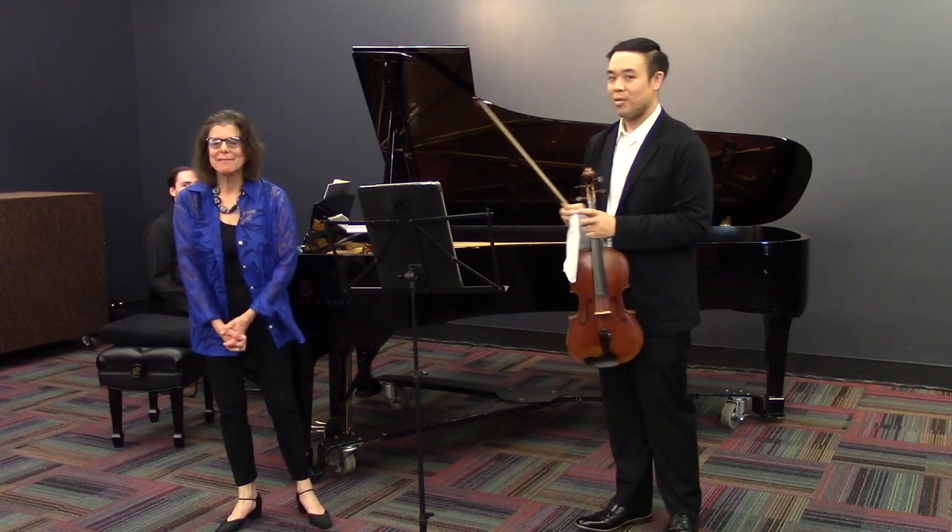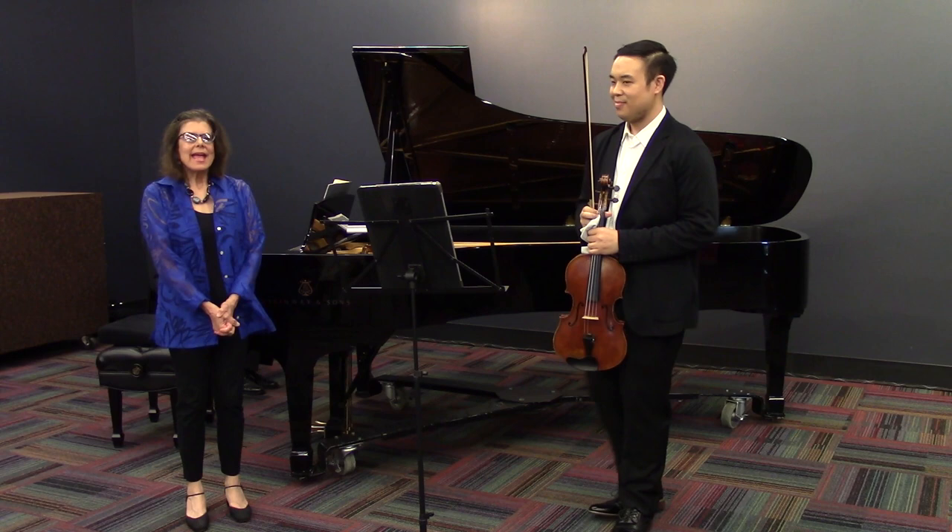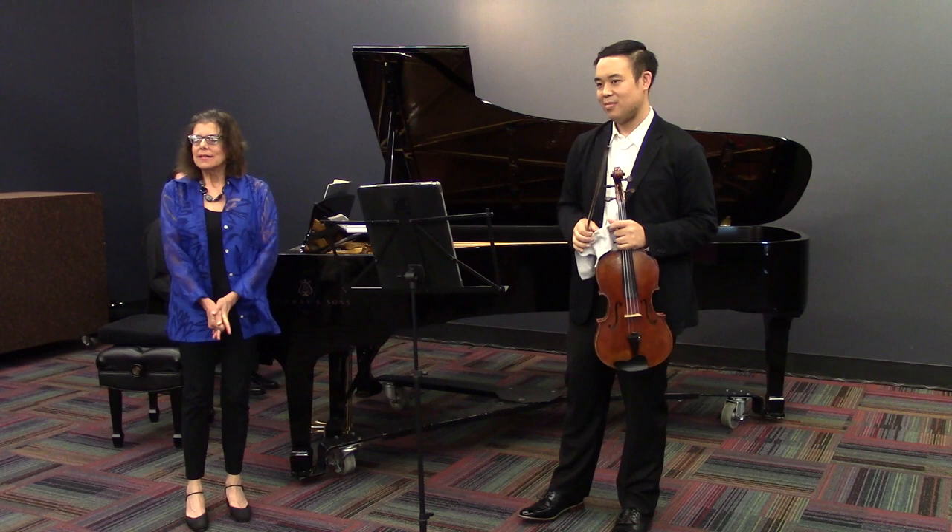Thank you very much. Before I tell you about the Schubert Arpeggione Sonata, I would like to introduce my colleague Eric Wong. And if you would like to know more about Eric, you can read his very impressive bio on my website.